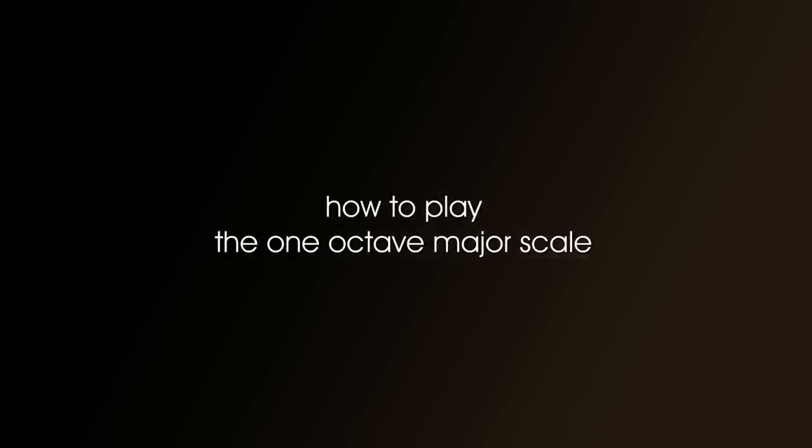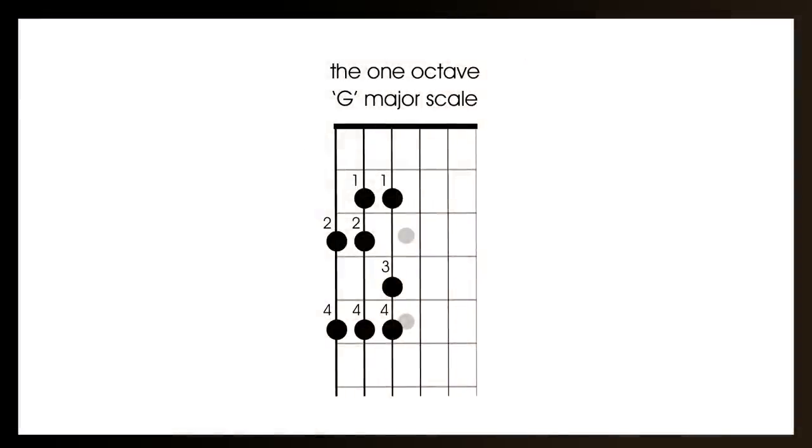Right, let's start the lesson. How to play the one octave major scale. In this lesson we'll learn the one octave G major scale. It's called G major because it starts on G — and in fact it also ends on G. Have your guitar on your lap at the same time as watching this video, so you can try and play along.